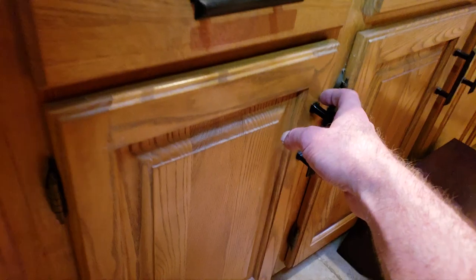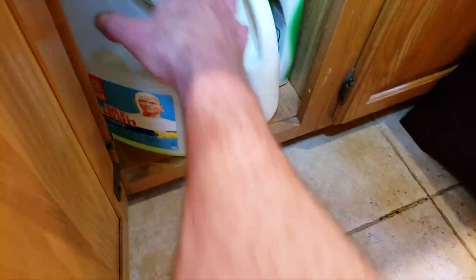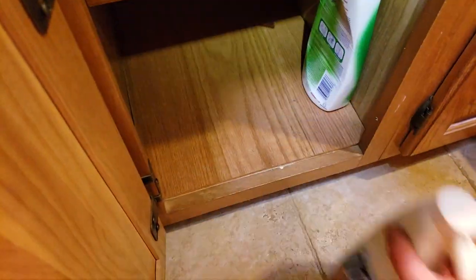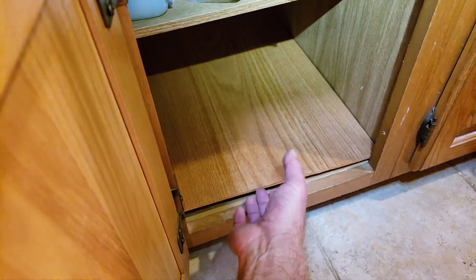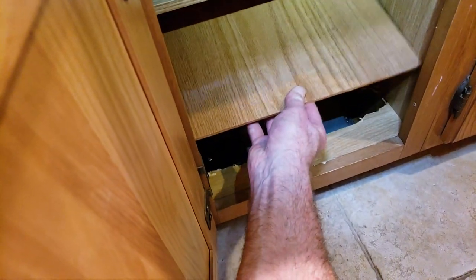I actually put a toe kick in and made a false bottom over here. Because it's such a narrow cabinet, I had to pretty much cut the entire bottom away in order to get the heater in there.